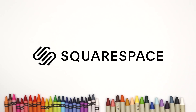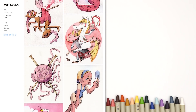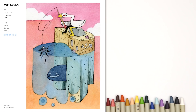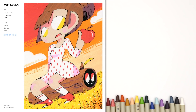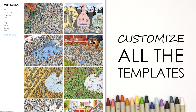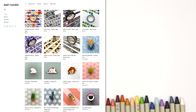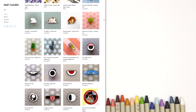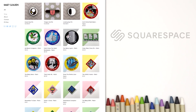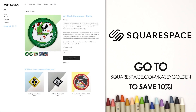Before we get to doodling, we have to thank the sponsor of this video: Squarespace. If you're looking to make an art gallery, a portfolio, or even an online shop, Squarespace is the place to go. Putting your online gallery together has never been easier with automatic image scaling, instant image importing from social media accounts, and many easily customizable templates. I made my own website and had no issues — and if I did, I could use their 24/7 email support. Head to squarespace.com for a free trial, and when you're ready to launch, go to squarespace.com/caseygolden to save 10% off your first purchase of a website or domain.